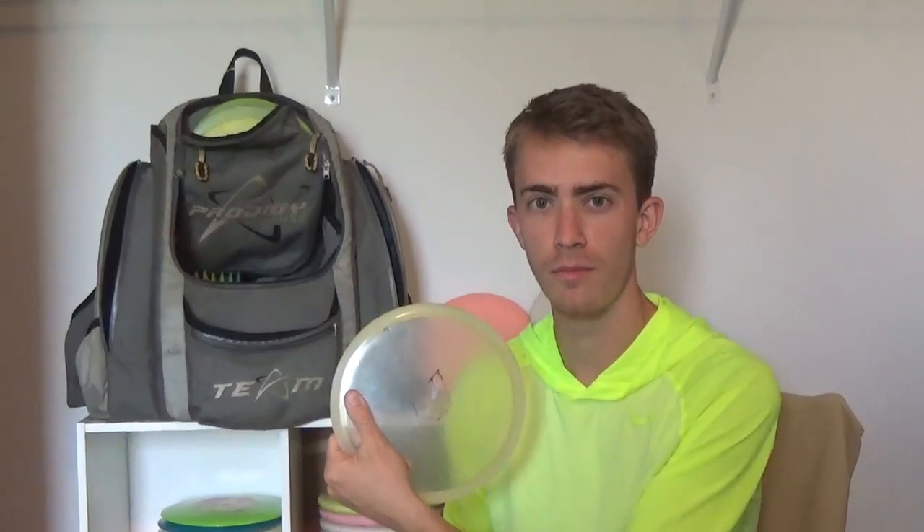The more overstable M4 doesn't fade right as hard — it likes to stay straight. The new 750 M3 is the one I got from Paul Ulibarri — I traded him one of his favorite discs for it. This disc likes to fade left where the M4 keeps going right. I threw it maybe a handful of times, starting with a slight hyzer, going pretty straight, then finishing to the left. This is probably my favorite mid-range to throw.